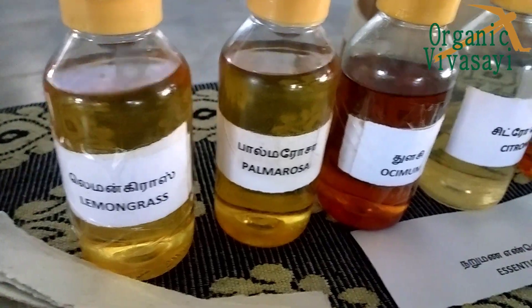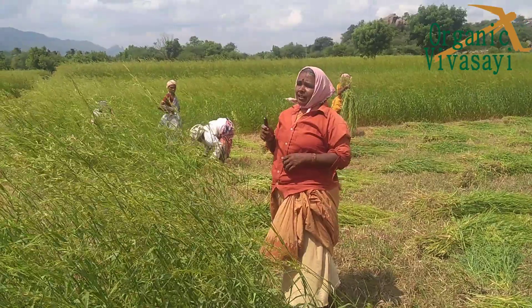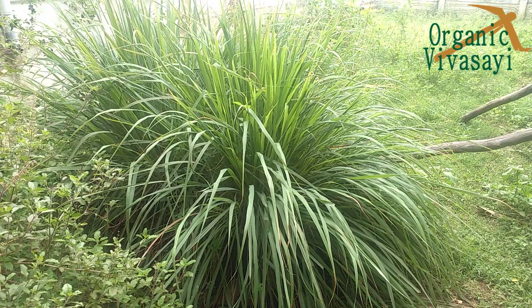Welcome. I will tell you about this. Palvorasa, Lemongrass, Vettiver — this is an area that we can use.